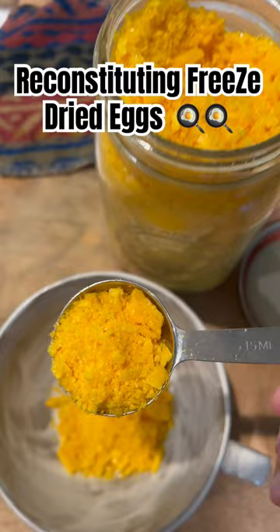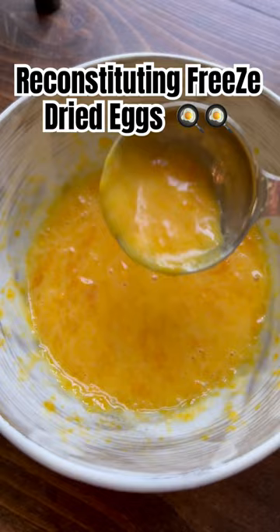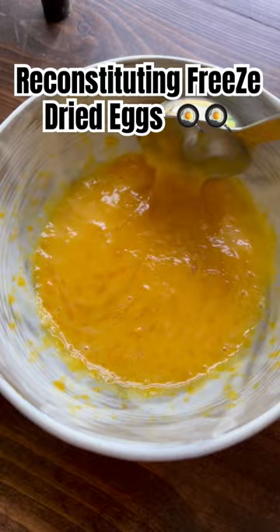I like to use our Berkey water because it's filtered and pure. Once you've added your water, give it a good mix. I like to wait anywhere from three to five minutes so that the egg fully rehydrates. Let's go cook it for breakfast.